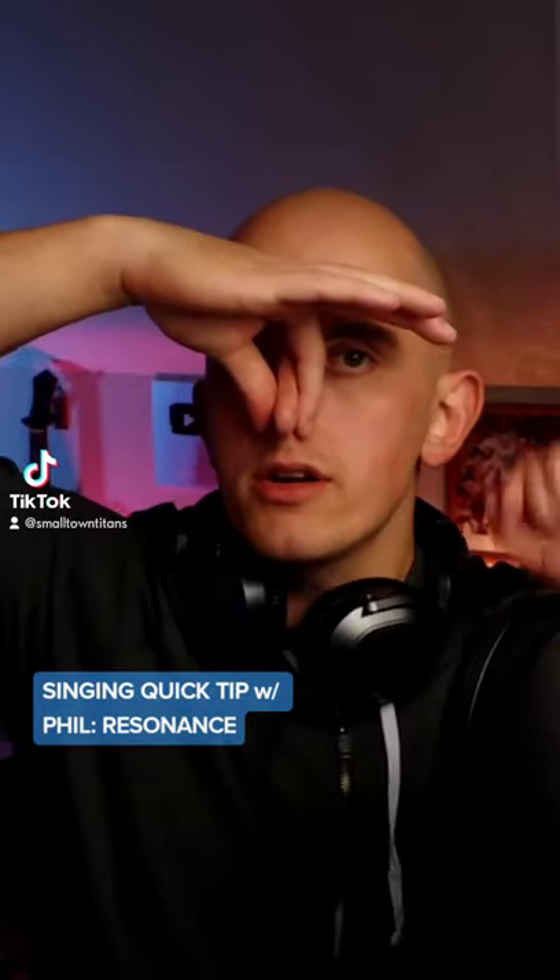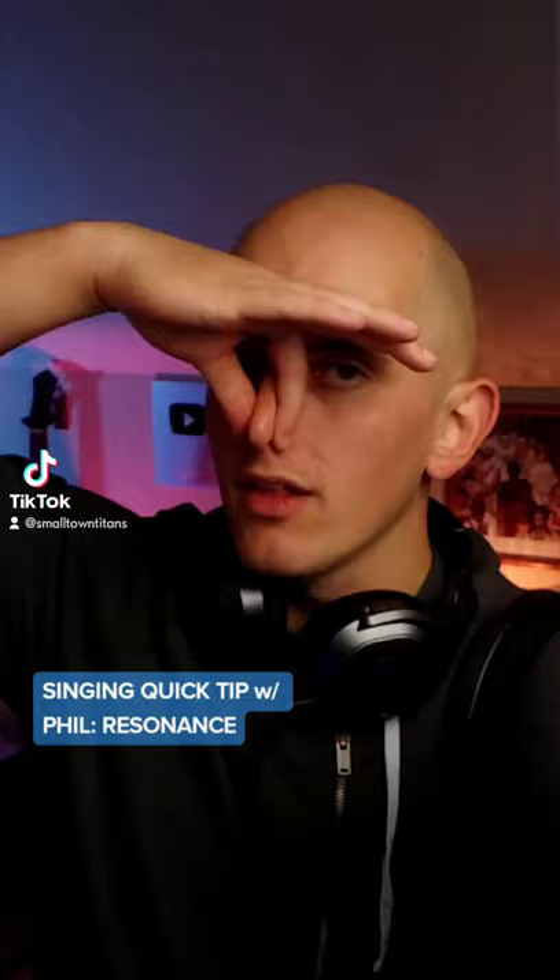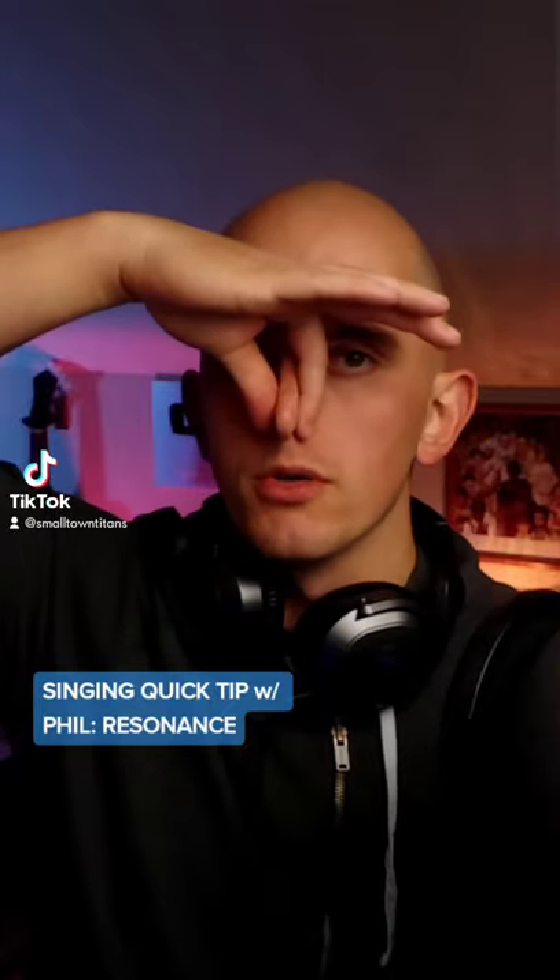If you can form your vowels without the air getting caught up in your nose, that means your soft palate is doing the job it's supposed to do. It allows the sound vibration from your voice to hit the soft palate and then resonate into the rest of the head. If your soft palate is too relaxed, that won't happen.